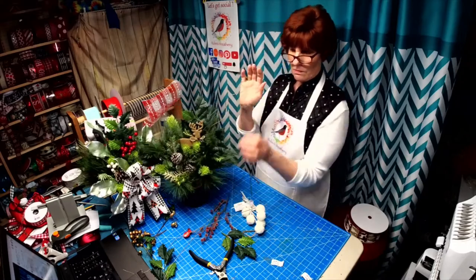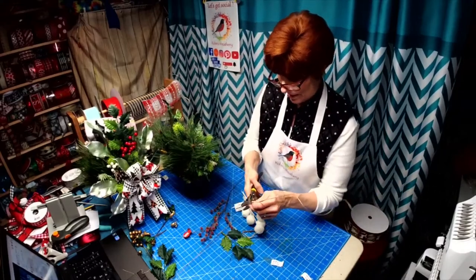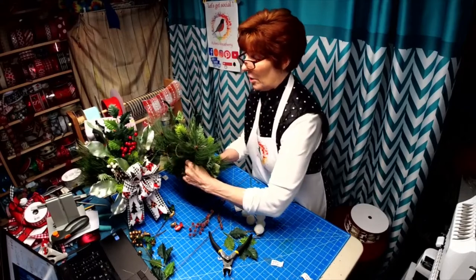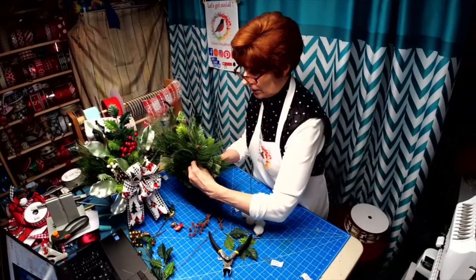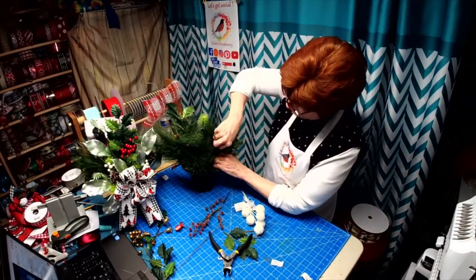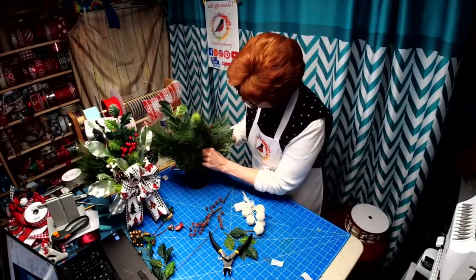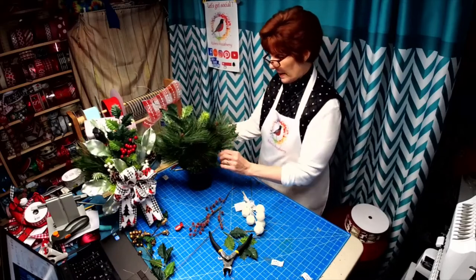Yorkies usually go earlier than day 62, and day 62 would be the 31st. They usually go around day 57, so I'm thinking she's going to go around day 57 — might be Christmas babies, probably right in the middle of that snowstorm that we're supposed to get. My luck, right — as always.